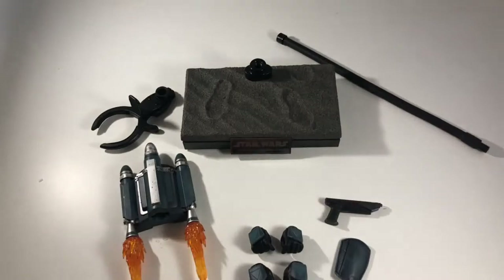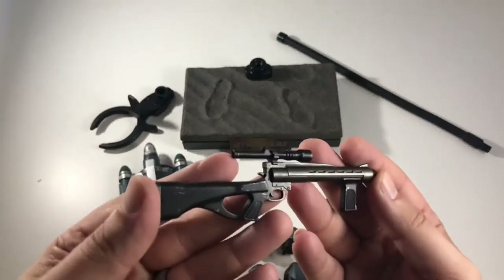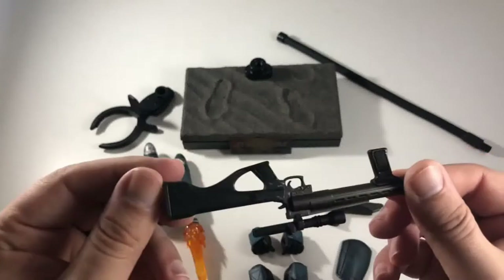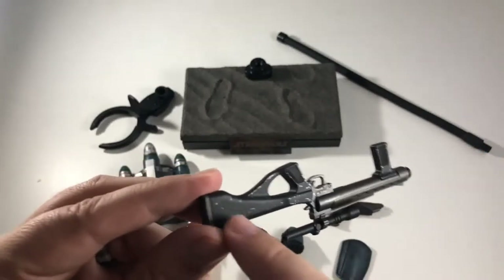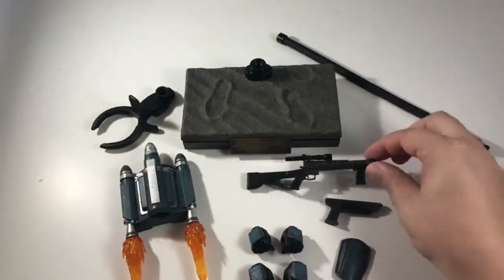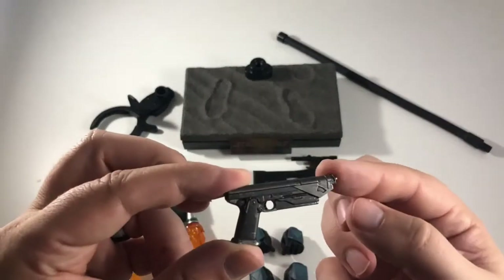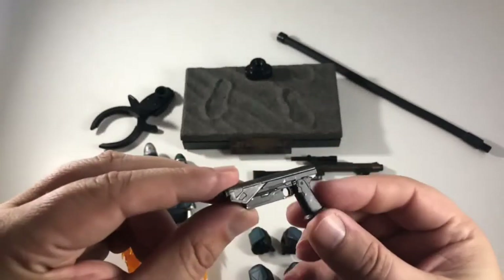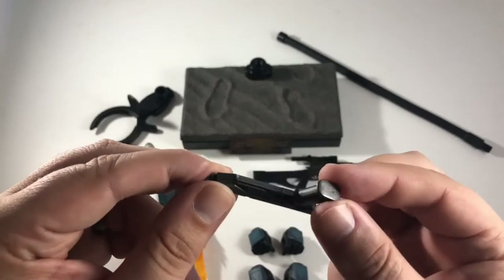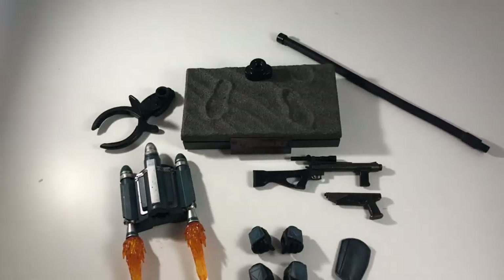You can see here a nice paint application on the blaster rifle, and on the other side you get a little bit of a weathering effect — looks really cool. Then we get a blaster pistol that reminds me of Captain Rex's blaster pistols. I'm sure there are people out there who know all the names of these blasters — I love Star Wars but I've never really gotten into all the different names.